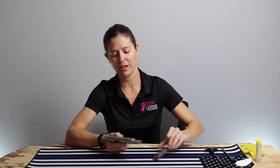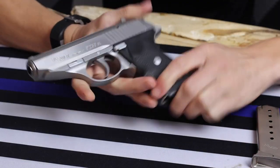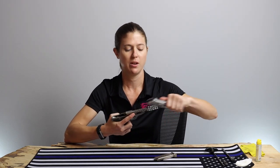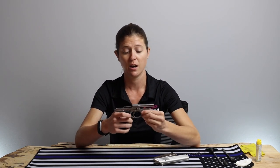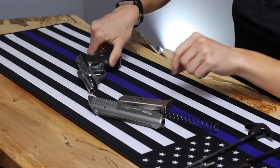With that, we're going to go ahead and remove the mag, set it down, and then flip that takedown lever down. From here you just pull on the slide, lift it up, and boom — slide comes off nice and easy. We're going to slip that recoil spring off of the fixed barrel. A fixed barrel is always nice; it really adds a lot of accuracy to the gun, makes it a little easier to clean, and there are fewer parts to worry about taking off.